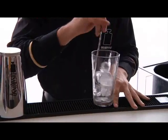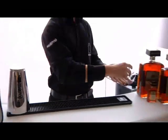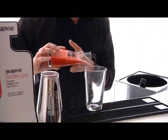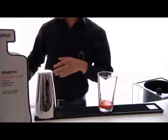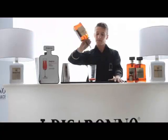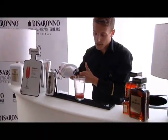Now we are going to refresh our Boston glass. Then we put 3cl of strawberry fresh premix, 2 and 25cl of our liquor Dissorono. We use also a little bit of Prosecco.